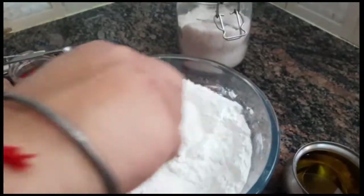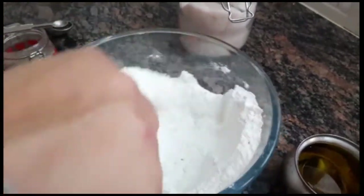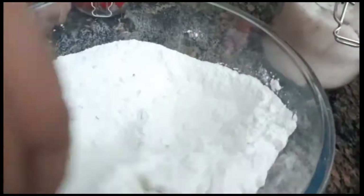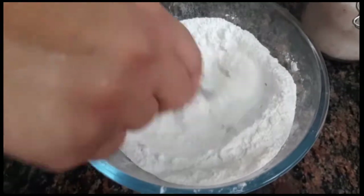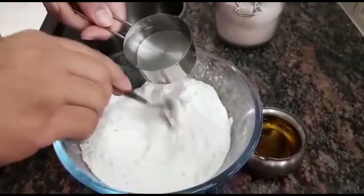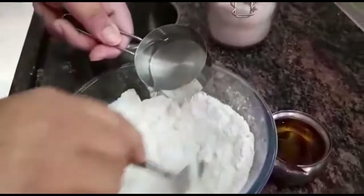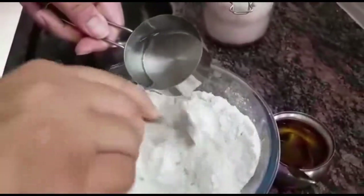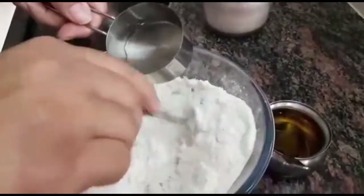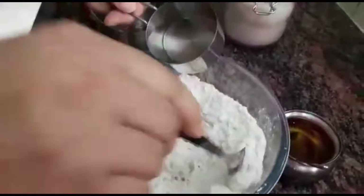Before you put in hot water, mix the flour well with all the ingredients that we have initially put in so that they mix well. Do that before you put in the hot water. Now I have started adding the hot water. You have to constantly mix it as you keep on adding the hot water slowly, otherwise it will turn into lumps. So let's keep on mixing it as we keep on putting in the hot water.